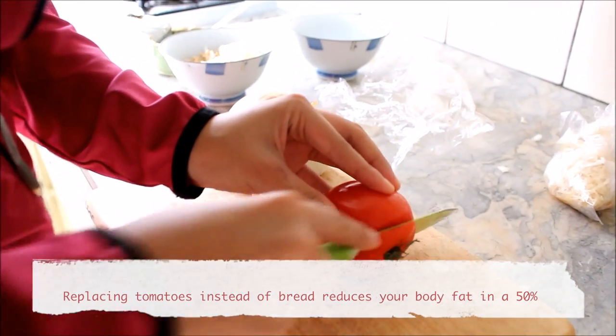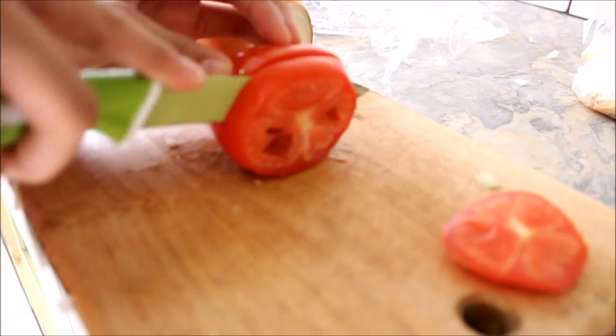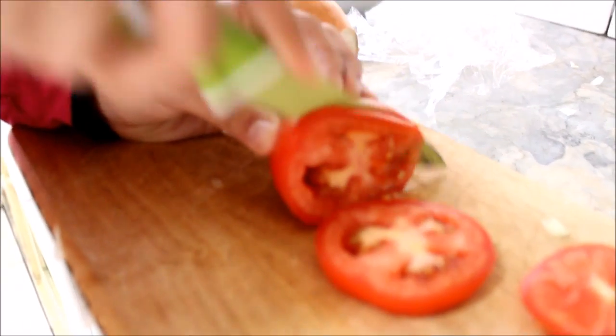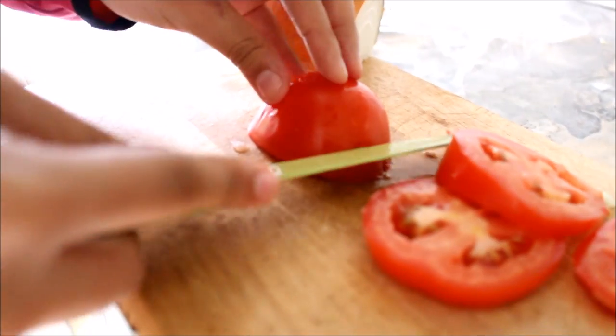Now the onions — we cut them into slices, okay? These are going to be our sandwich pieces. So you see, we already cut the carbs out of this whole recipe. So there's no excuses.